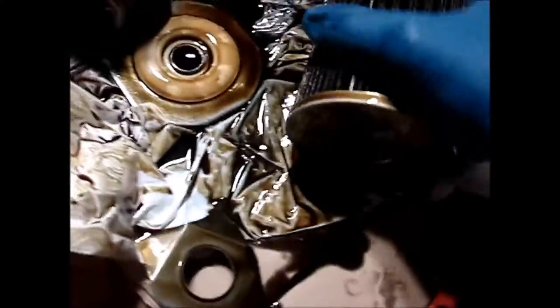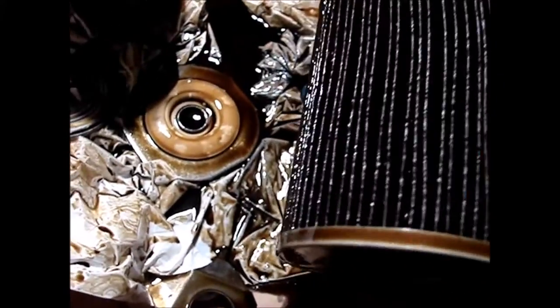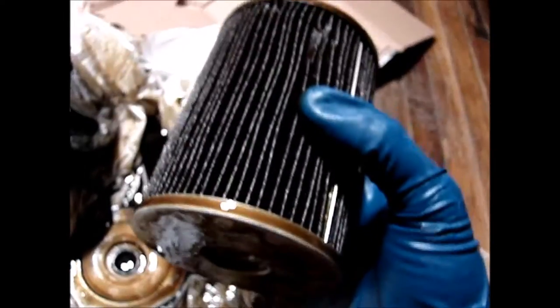Good evening. This is a MAN 942.5 oil filter off a B6 Audi A4.